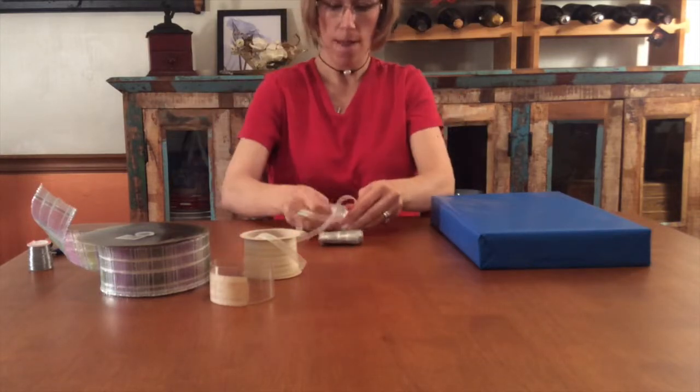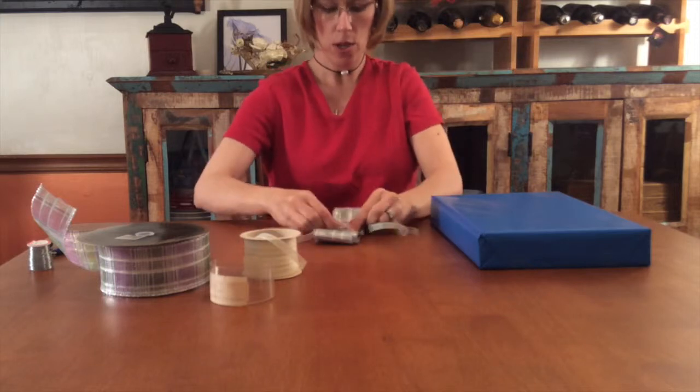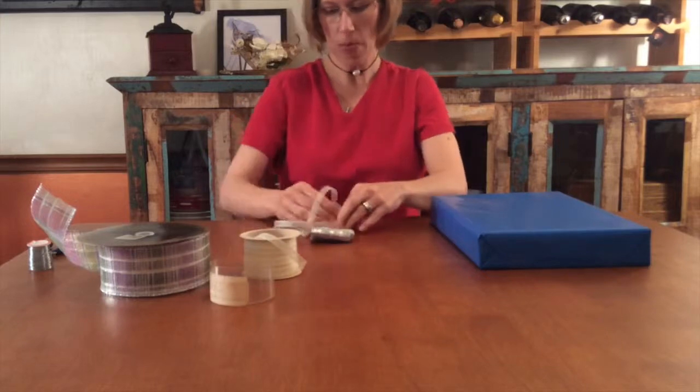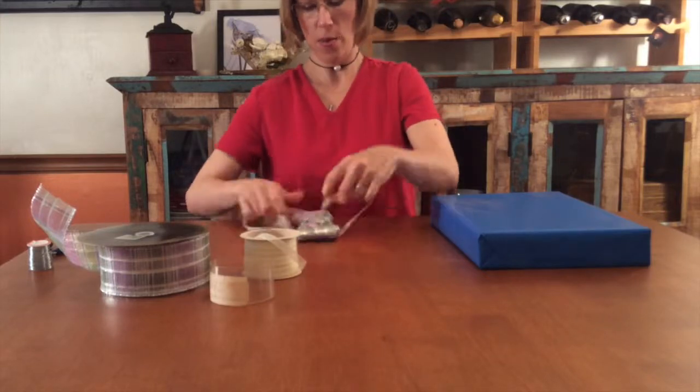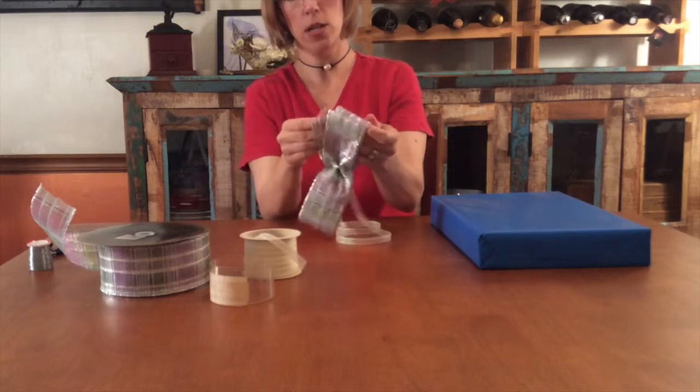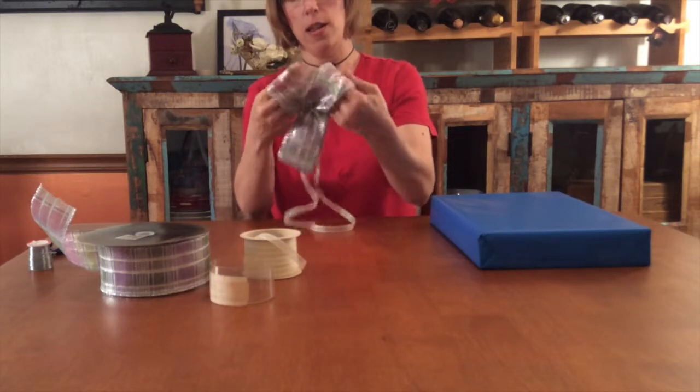The reason is, most ribbon is woven like fabric, and you don't want it to tear when you tie or wire it tightly. For this bow, I'm using a long piece of complementary ribbon to secure the center, instead of the wire used in the last example.